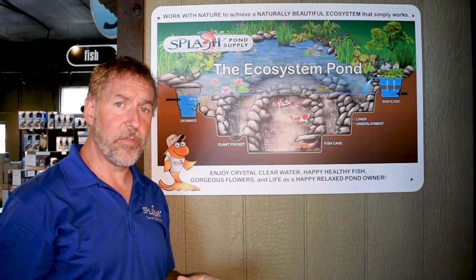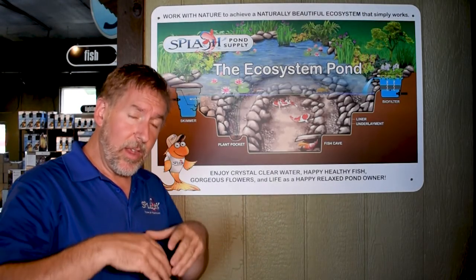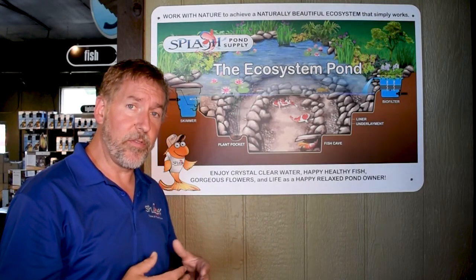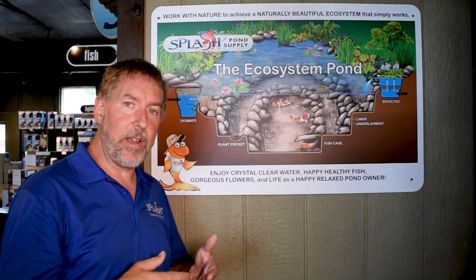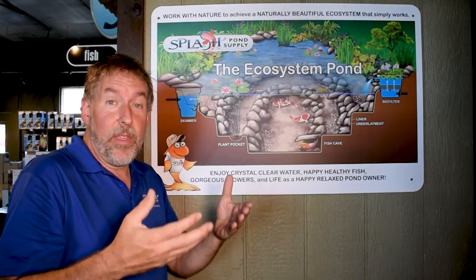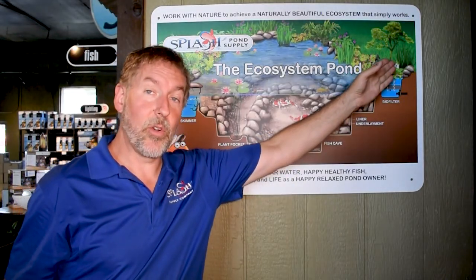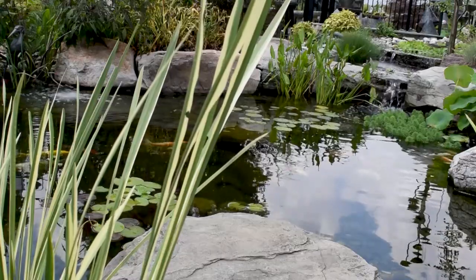In the biological filter, and really everywhere in the pond, beneficial bacteria and enzymes colonize. They consume the ammonia that's left over in the fish waste and organic debris in the pond. The byproduct of that reaction is nitrites. There's another type of bacteria and enzymes in our biofilters that consumes the nitrites, and the byproduct of that process is nitrates. Nitrates feed all your plants — your water hyacinths, your lilies, your lotus, your reeds, your rushes, your irises.